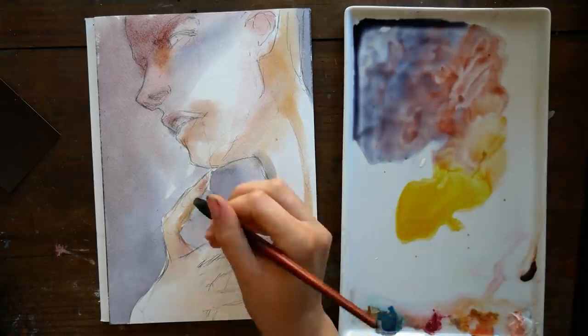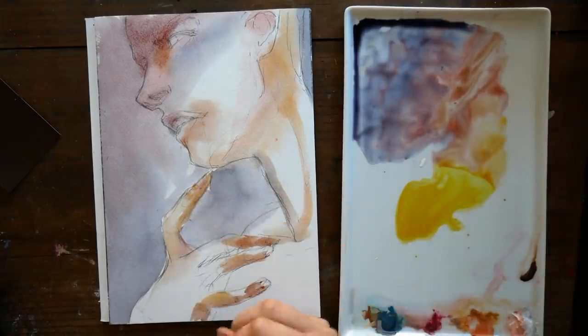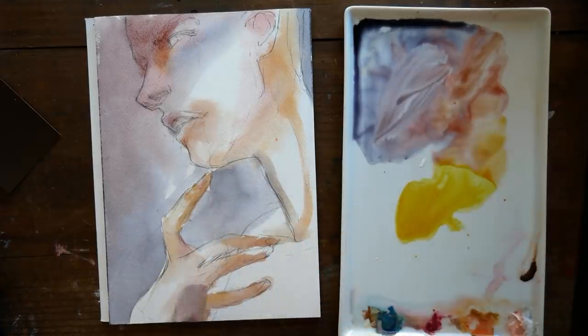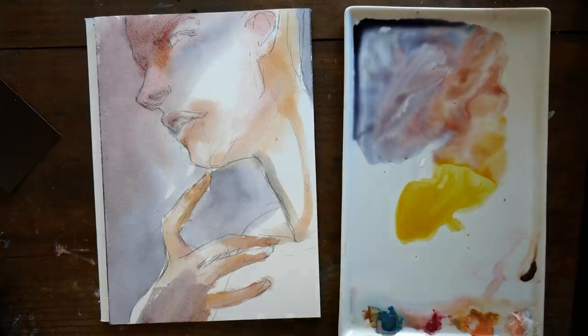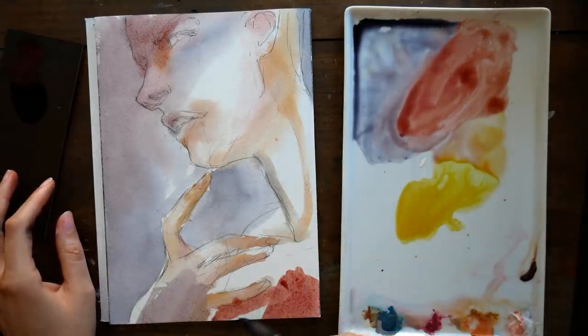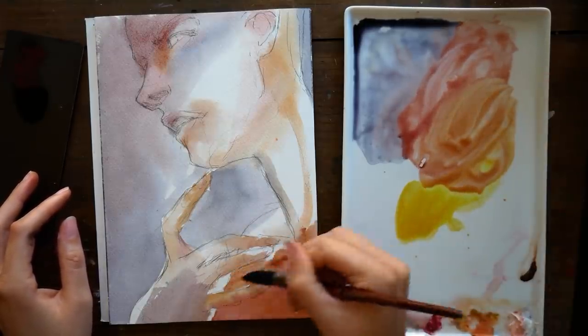I wasn't really in the mood to be exceptionally careful when painting this, so what I ended up doing was intentionally allowing my colors to be very soft and to blend into one another. Then I wanted to go in over my colored piece with a brush pen to add some ink lines.